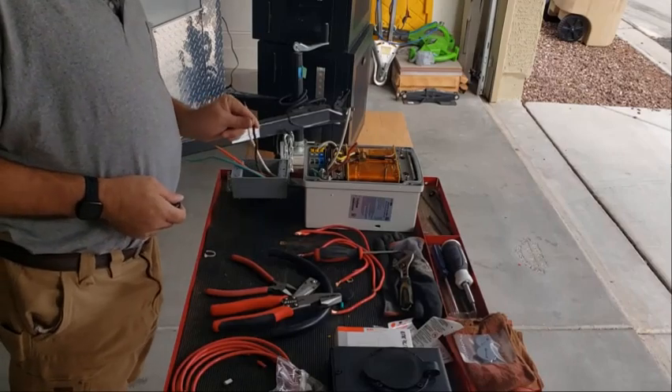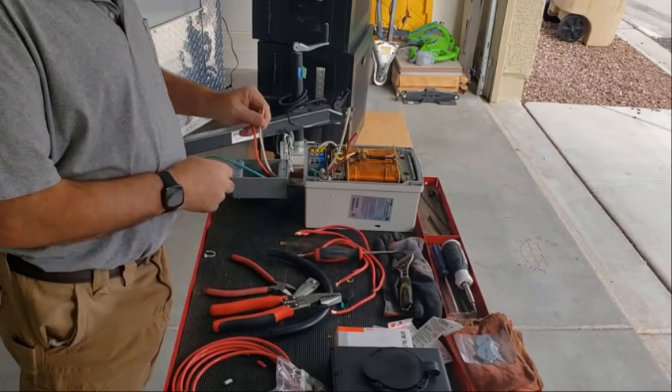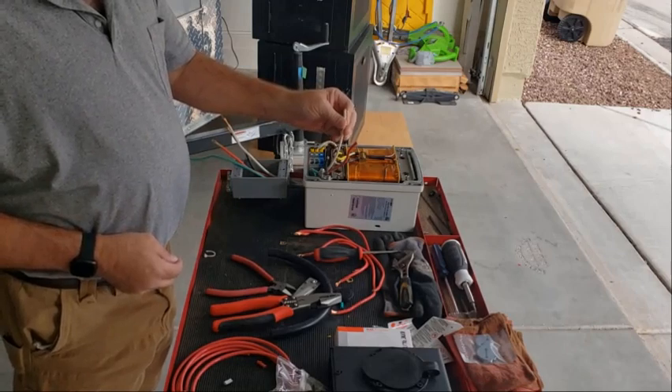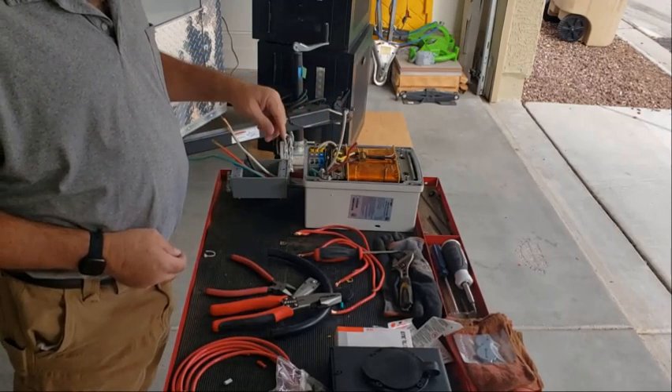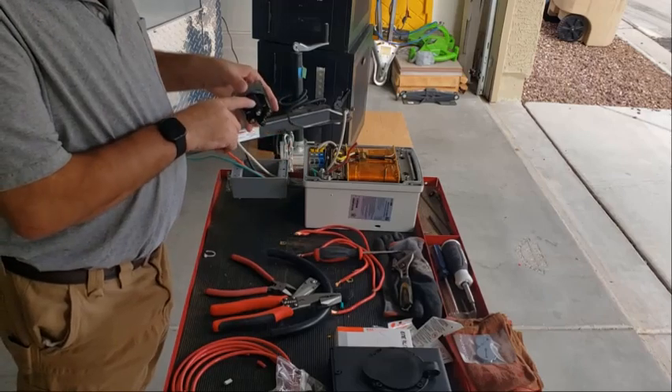What I did was I didn't like how this was fitting in here — didn't feel secure — so I turned these three wires around. When I trim this back, you can put a different crimp connector on here and stick it in. And then these ends I will just cut if needed to put it in here.